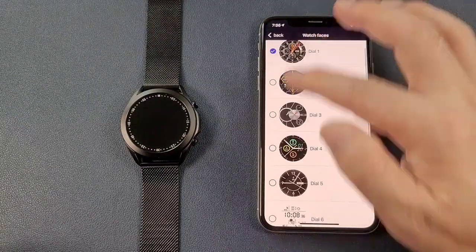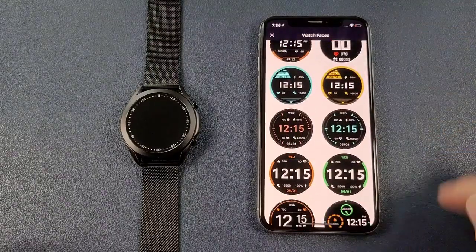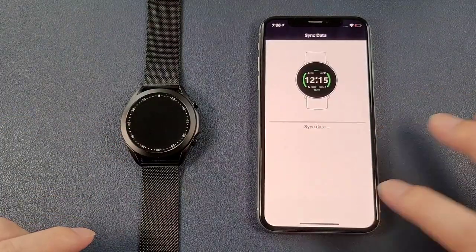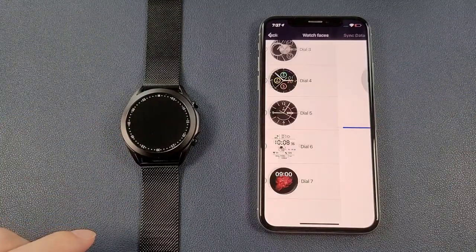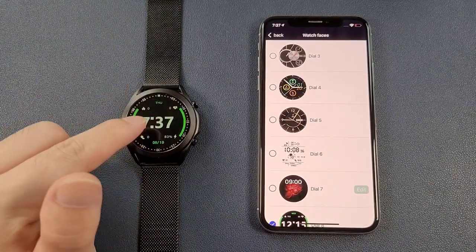There are many existing watch faces available, and you can also click more dials in the app. Click install to push a new watch face to the watch. The new watch face is then installed.